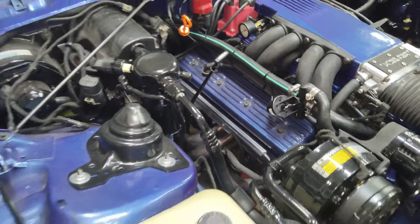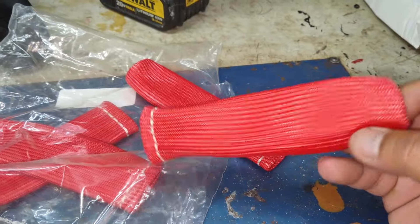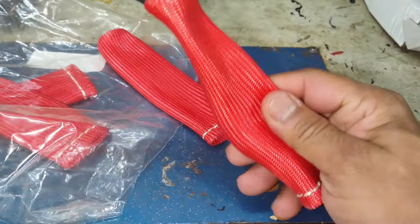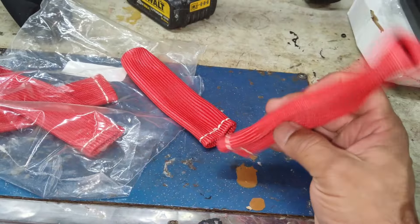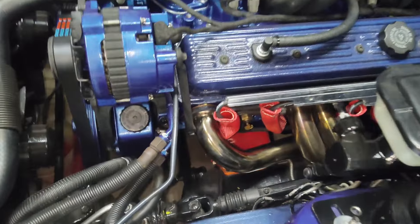There is an easy solution for this. We're going to be installing these shields — these covers that protect the ends of the spark plug boots and the wires themselves. These are fairly easy to install, and they can take quite a bit of temperature. It'll protect your wires, and it's definitely worth putting these on.